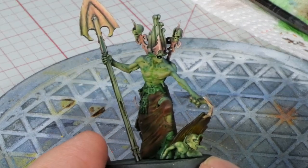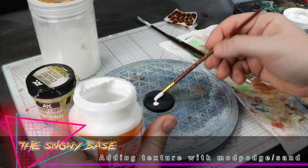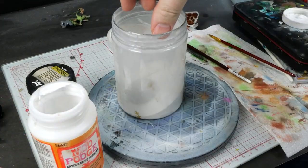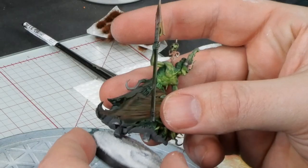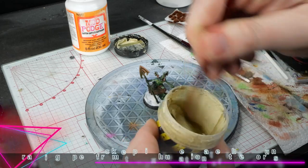I probably should have done the texture on the base before painting, or at least used gloves here. It's absolutely degenerate behavior on my part being so irresponsible. Next thing you know I'll be putting forks the wrong way in the dishwasher or putting my socks away without folding them.